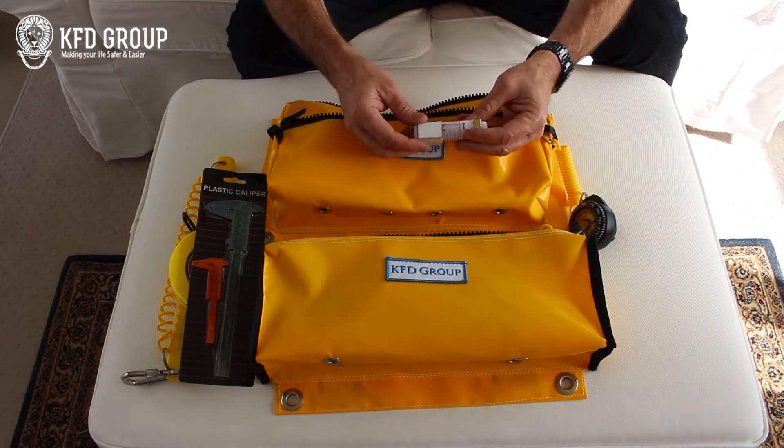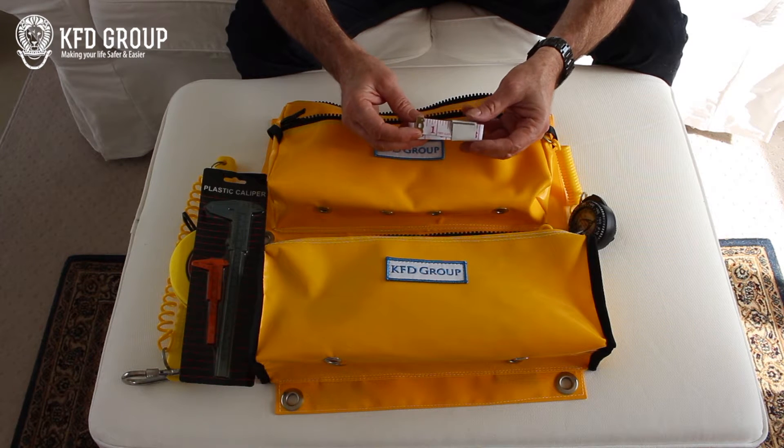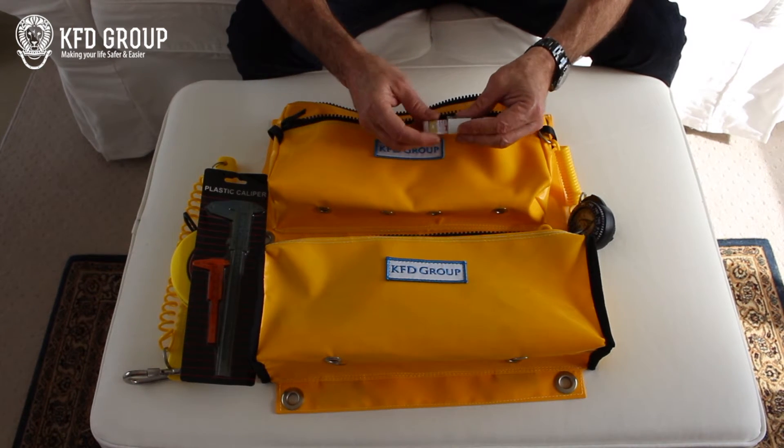We've also got a fiberglass 60 inch, or 1.2 meter, tailor's tape, which is very handy if you want to do quick measurements.